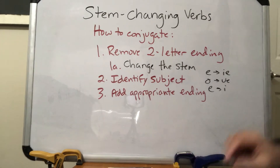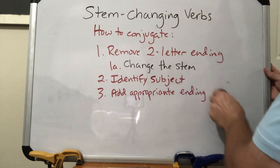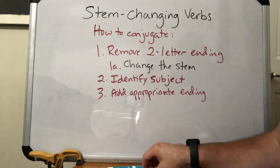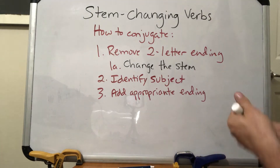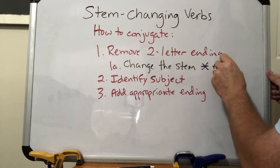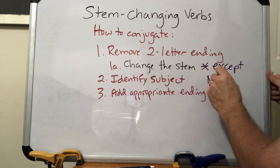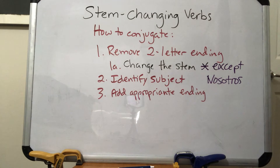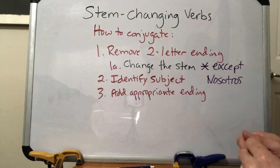Now let me write this in big bold letters here with a big asterisk: except nosotros. The nosotros form does not change — we don't have to do a stem change there, just use the regular stem for that one.